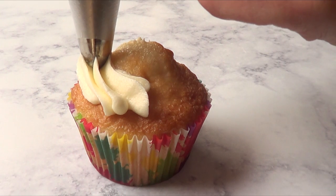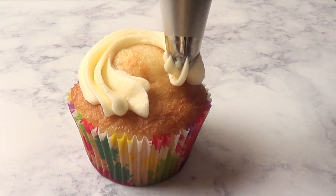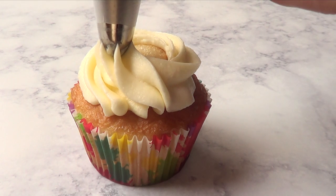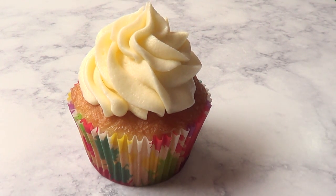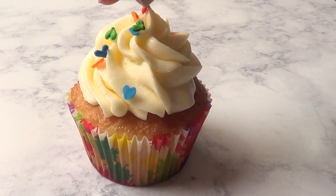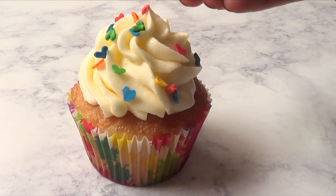To decorate the cupcakes I'm using my cupcake recipe — it looks a bit like a volcano here because I was working with a newer oven setting. I'm using my baking cups from Wilton — I made a review on those too — and my cream cheese frosting recipe from my channel, piped with a Wilton 1M tip. Then I grab a bunch of little hearts and sprinkle them on top.